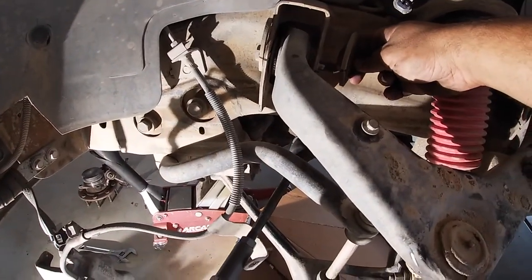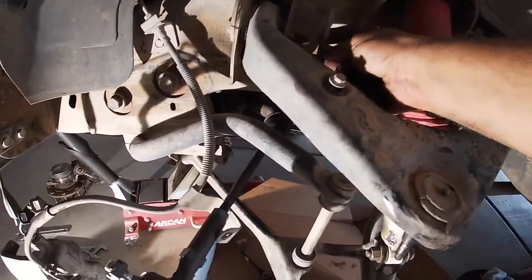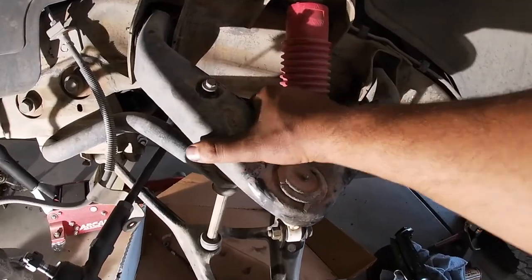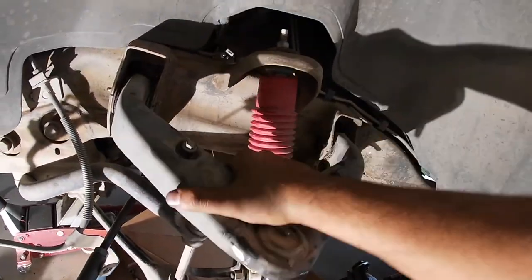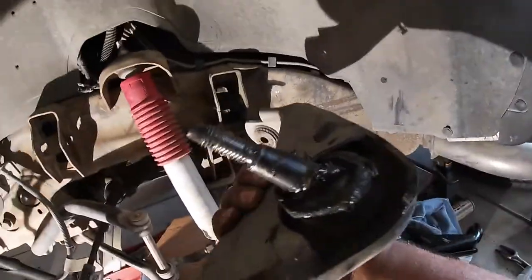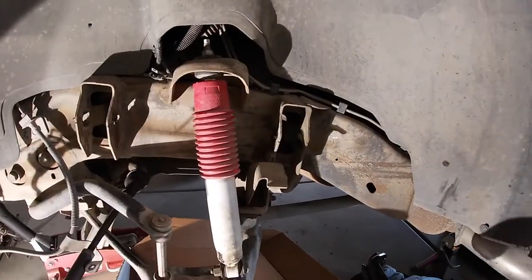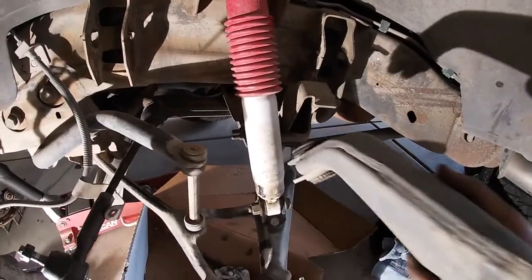Set these aside — remember which side you had on which side, so set them out on the workbench. Once you have both bolts out, just wiggle it out and it comes out in one piece. Upper control arm is out. While I have this out I'm going to replace the shock and replace the bump stop.